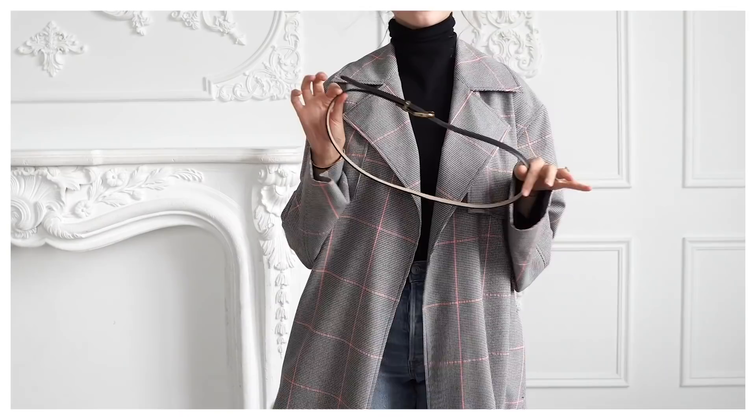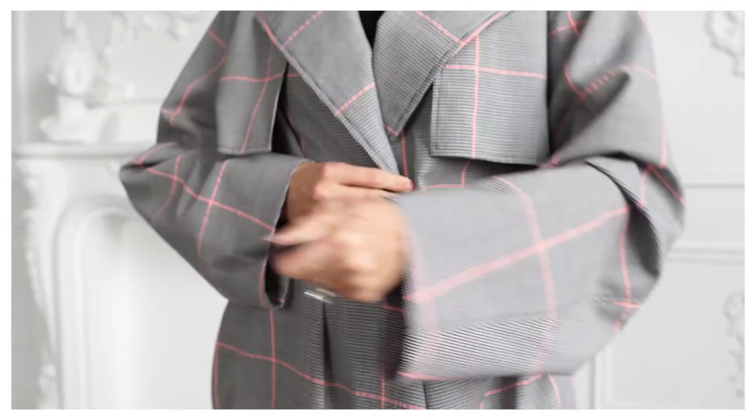The second tip with the trench coat is to use a belt and make the trench coat the star of the outfit. This is a perfect way to use the trench coat in multiple ways — adding a belt makes it more of a focus in the outfit.